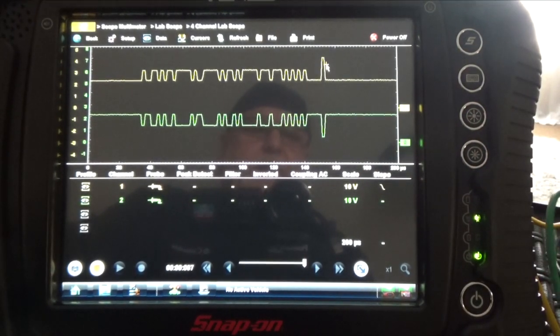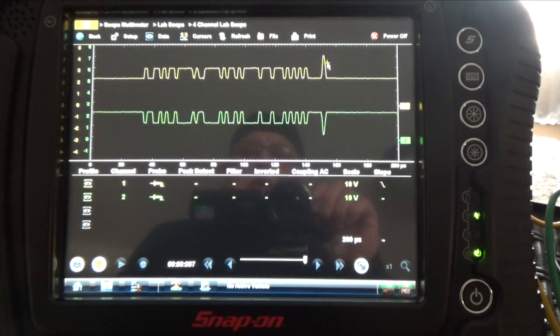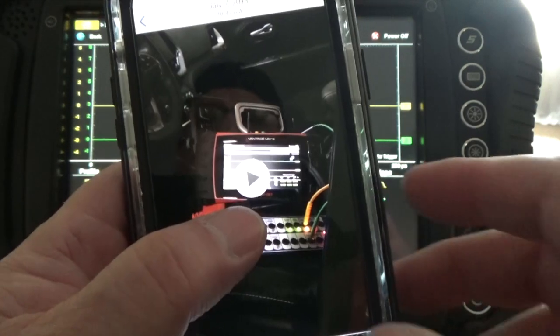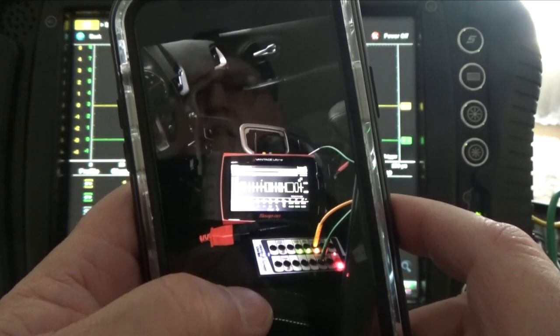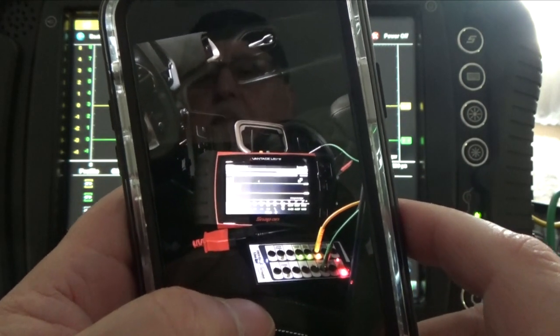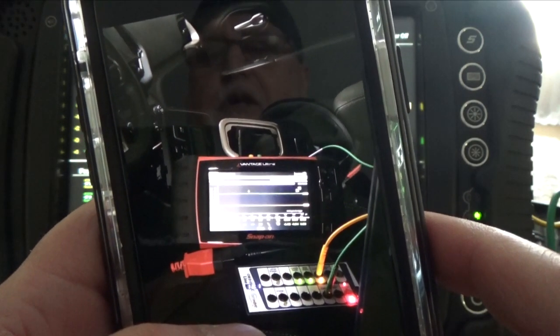I can give you an example of how they look in a car that I fixed — a 2016 Jeep Latitude. That's what it looks like.